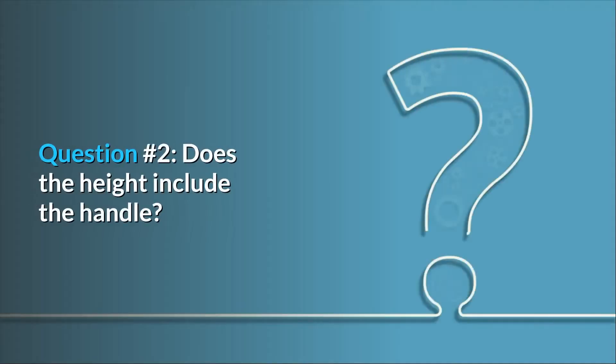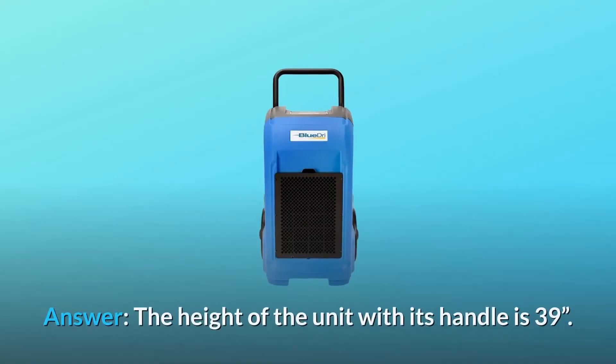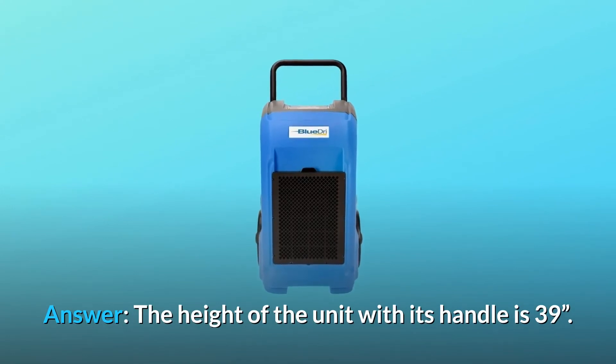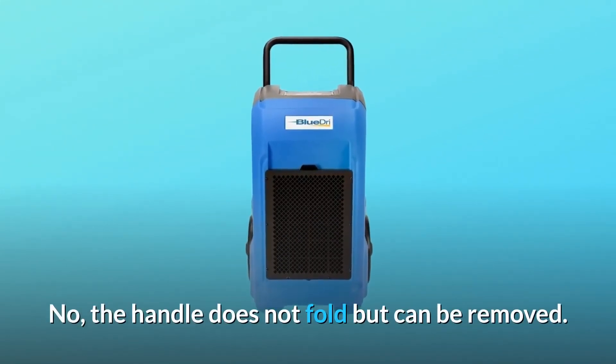Question number 2: Does the height include the handle? Does the handle fold down? Answer: The height of the unit with its handle is 39 inches. No, the handle does not fold but can be removed.